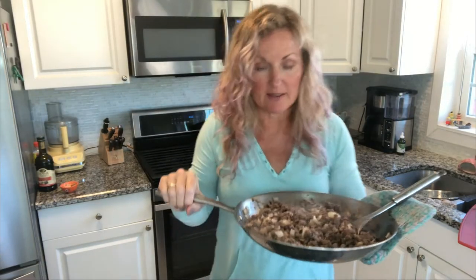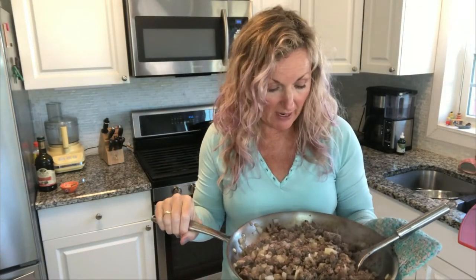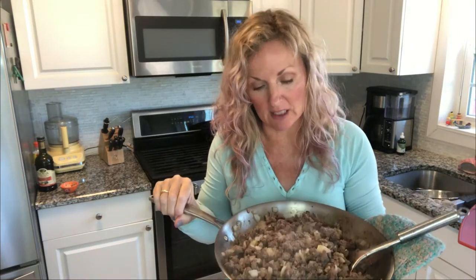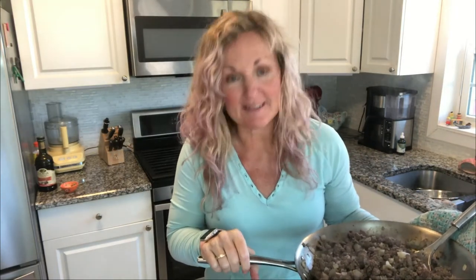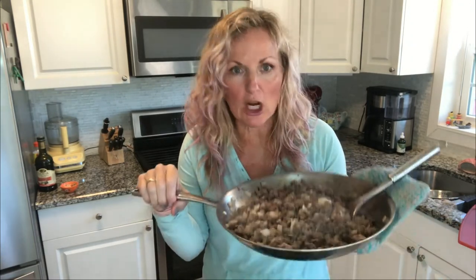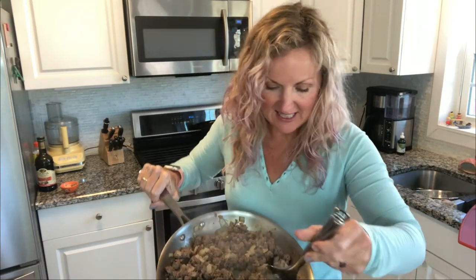Our ground beef is nice and browned, and so are the onions. That is tip number three: if you have time before putting everything in the crock pot, brown your ground beef, onions, and garlic. You're going to bring out more flavor doing it this way than just putting raw meat, raw onions, and raw garlic in. The sautéing process releases more flavor, and browning the meat gives you more flavor. Make sure you get all those bits off the pan.